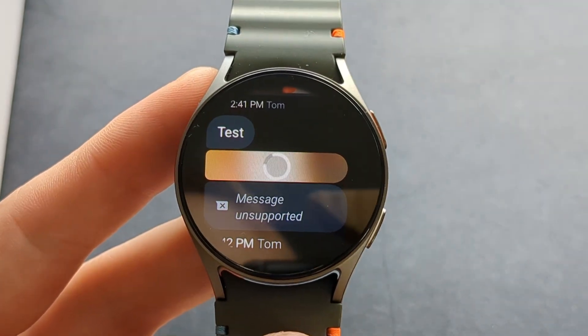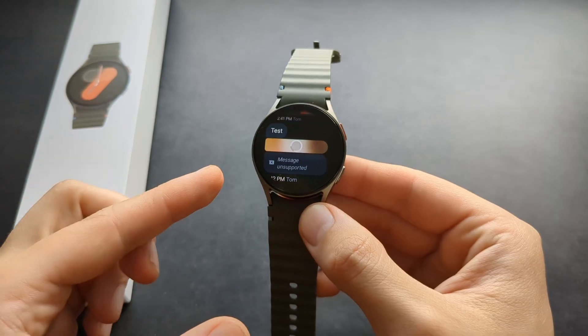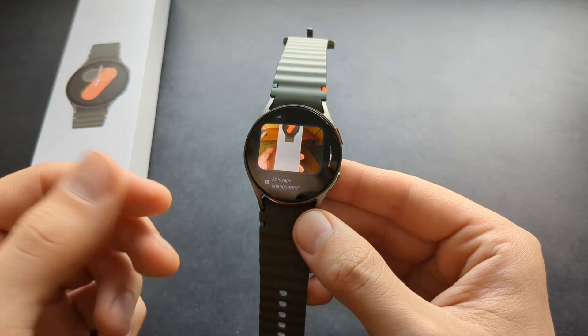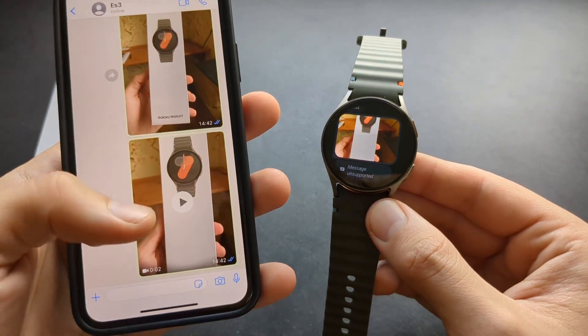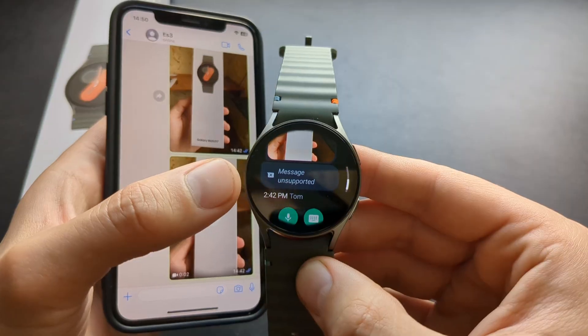I'm connected through Bluetooth, so it might take a little while to download images. As for videos, this watch can't receive videos. If I send myself a video, it says 'message not supported.'